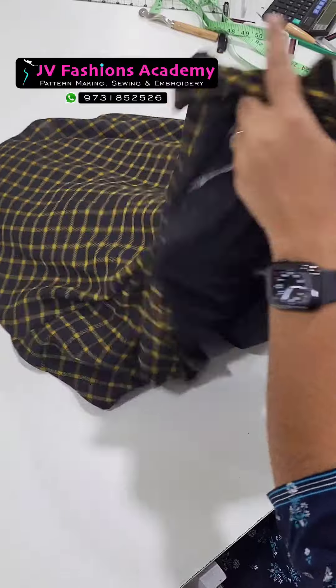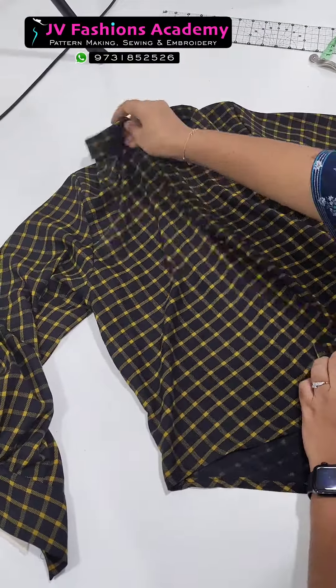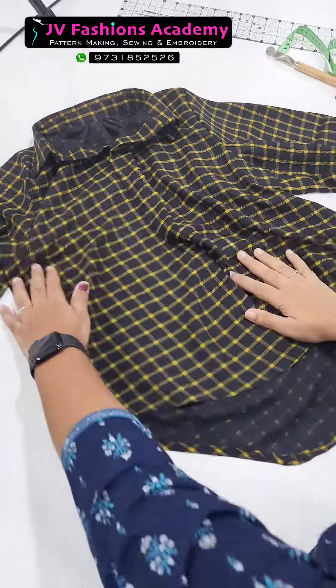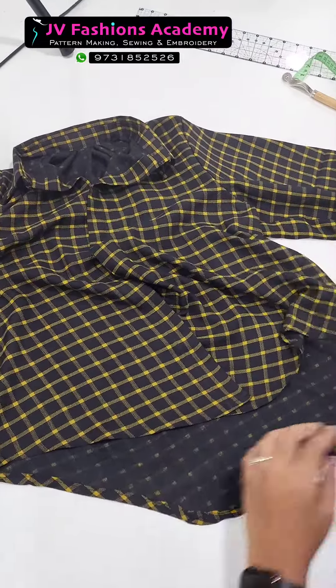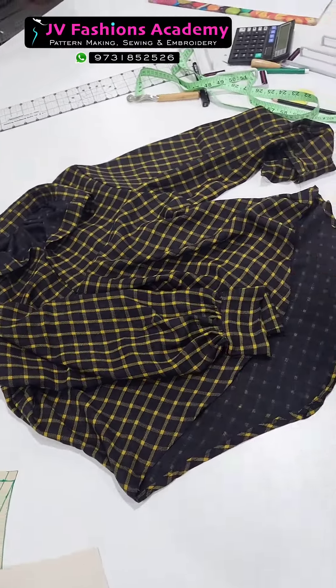I'll show you the length difference — this is a high-low shirt. It will be lower in height in the front and lengthier at the back. So this is a high-low type, and we have added a cuff with a puff like this.